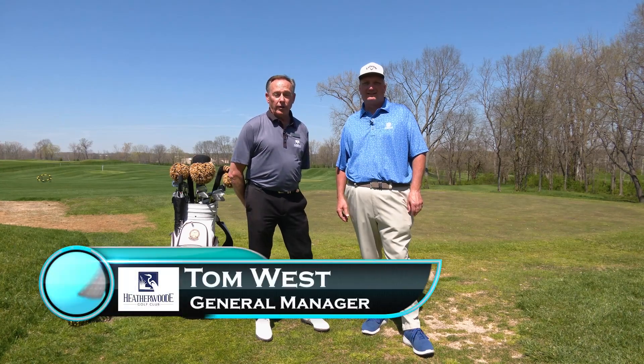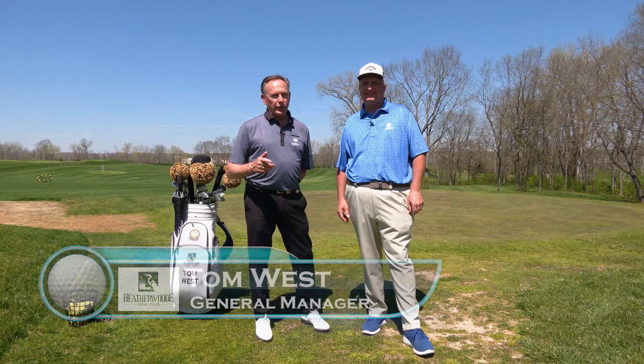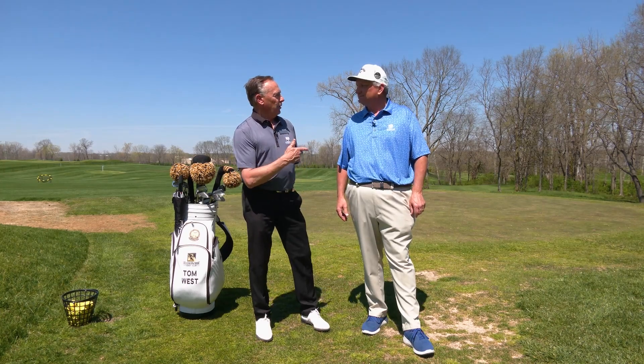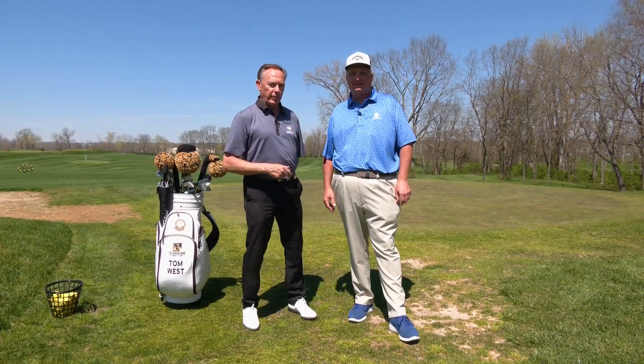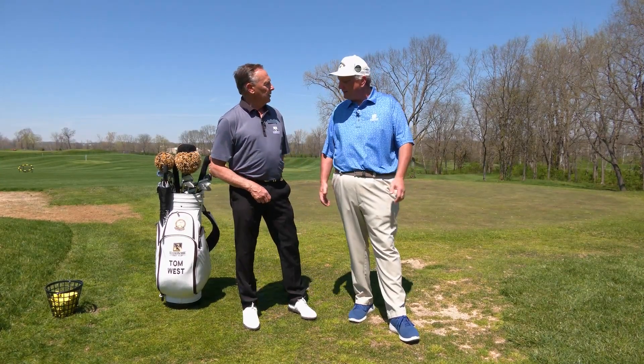It's Tom West here at Heatherwood Golf Club. I normally do the golf tips every Tuesday, and I'm still gonna be doing those with you, but I also have a fill-in here — a PGA professional who is new to the staff here at Heatherwood. We're excited to have Tom Bach. He's gonna be working primarily on our short game. He's an expert with putting, chipping, and pitching. If you've got any questions about it, come on out and see Tom. He's gonna give you some information on his schools. Thanks, Tom.